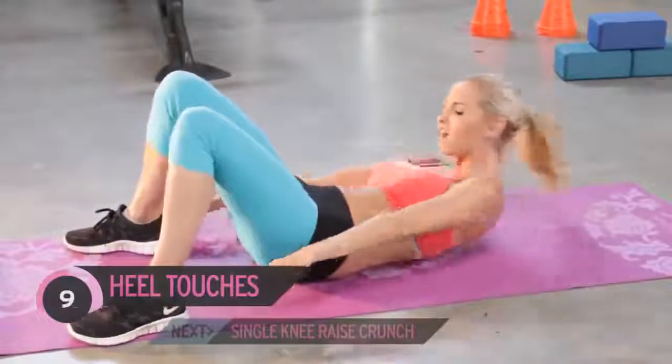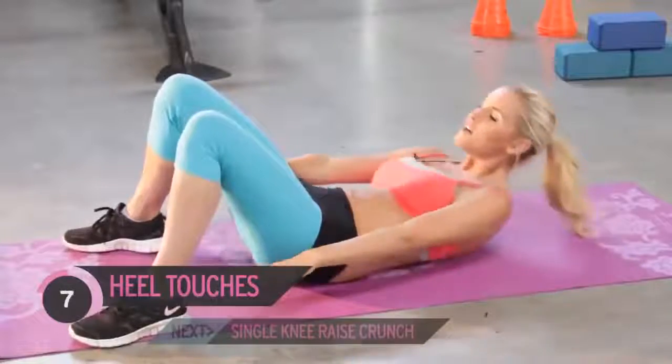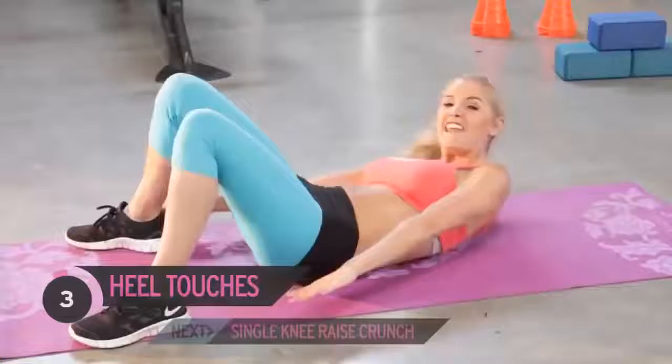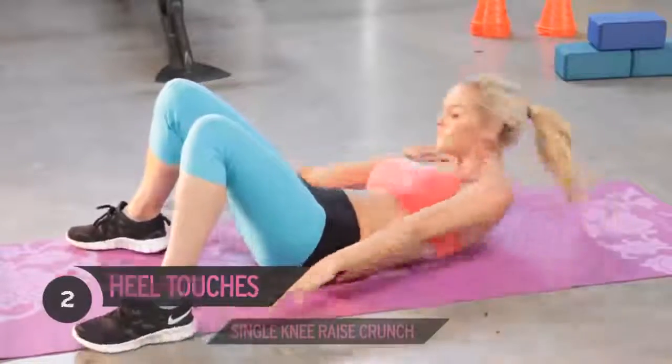Just tuck your head in slightly, or you can look up to the ceiling depending on how your neck is feeling. Keep it going, nearly there — ready to go to that next exercise.